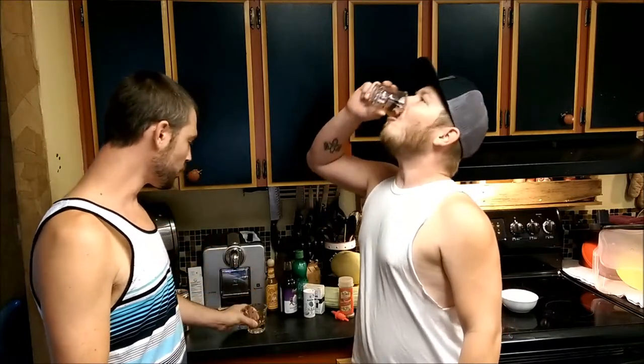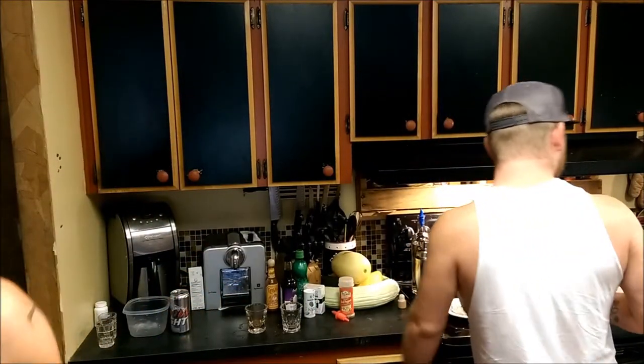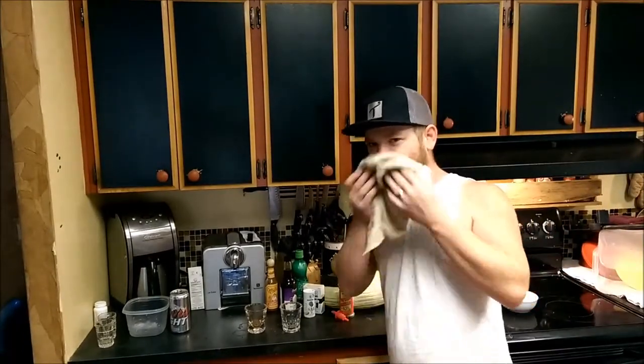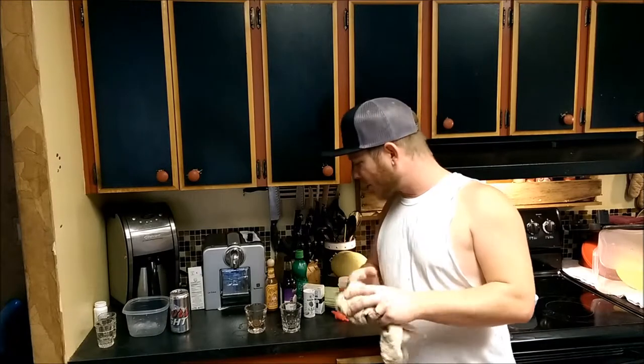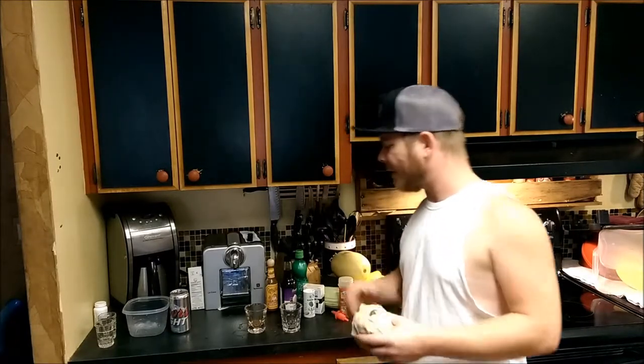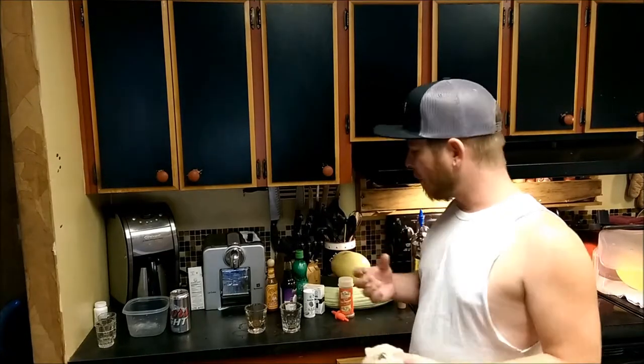Bottoms up, sir. Wow. That is good. Did you get some red pepper? This is a lot of red pepper. Yum. Wow. Surprisingly, not as hot as I thought it would be. What do you think, Dave? I enjoyed it - that was really good. The pepper on the rim of the glass, if you're not into the heat, do without that.